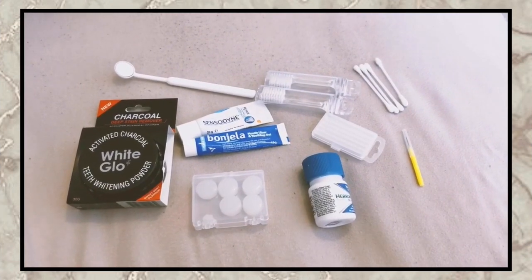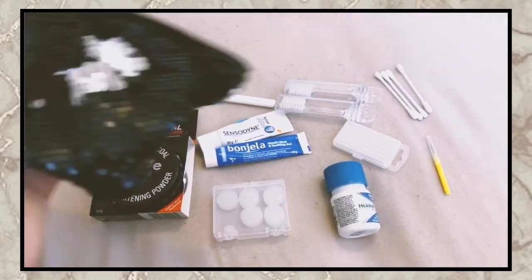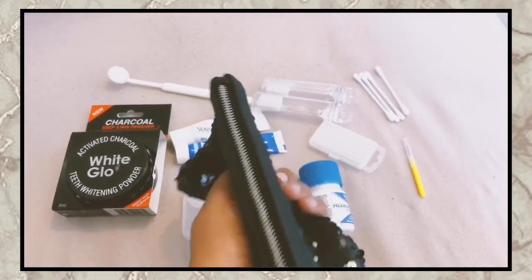I'll show you guys what I've put together in my little travel bag that I carry things in that I need. These are the things that I put in this little travel case.